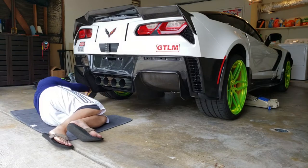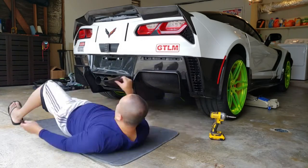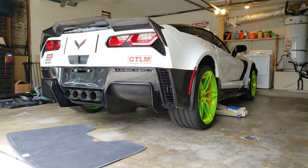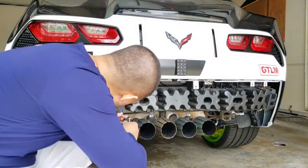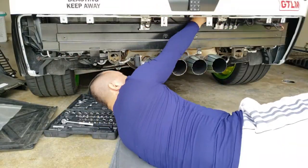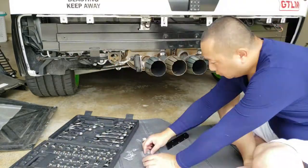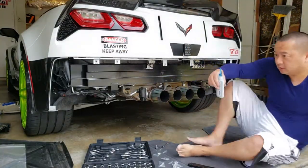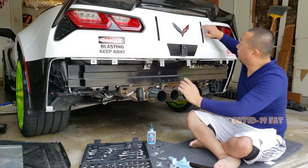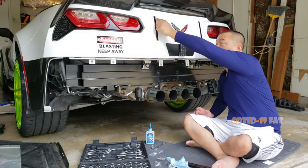It's a way for me to record and document the process in case I forget something or notice something I need to do. But once the bumper is already on in the future, I'll be able to see where the parts or things are that I need to mount. For example, there's a safety bumper — once it's off, you can mount stuff to the actual metal bumper, so that's a good idea if we need a different type of mount.